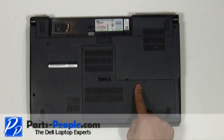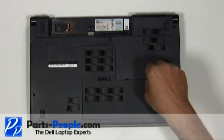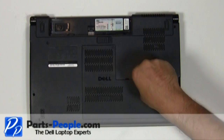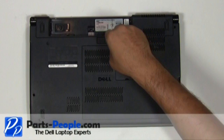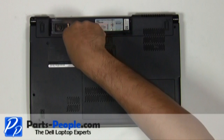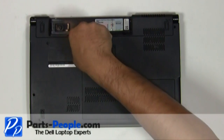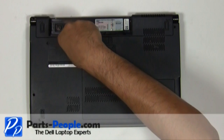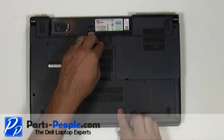Unscrew the three retaining screws on the access door, then lift the door away from the laptop base.